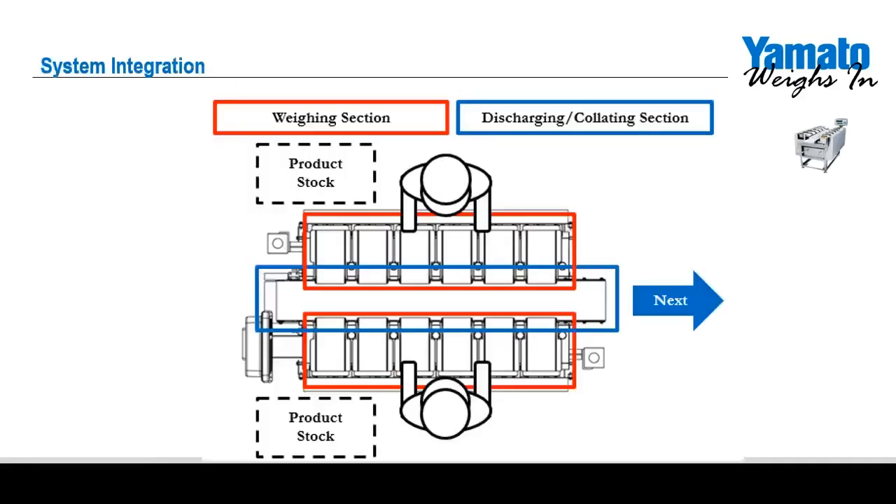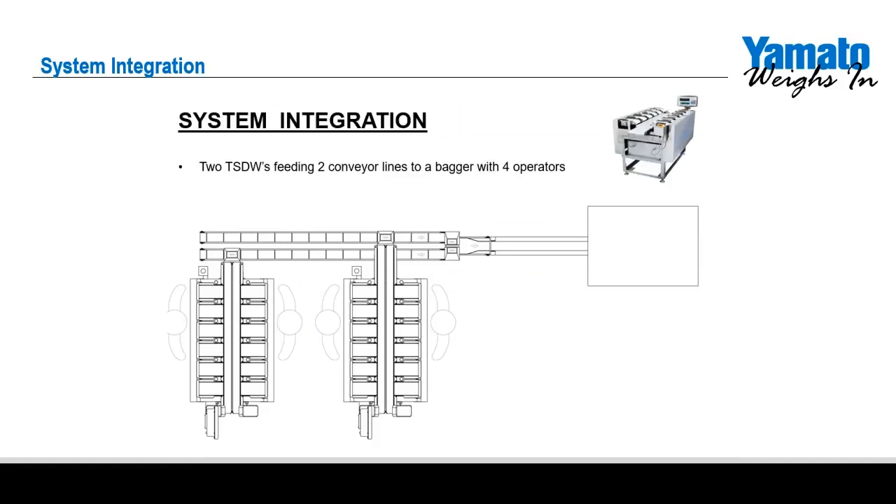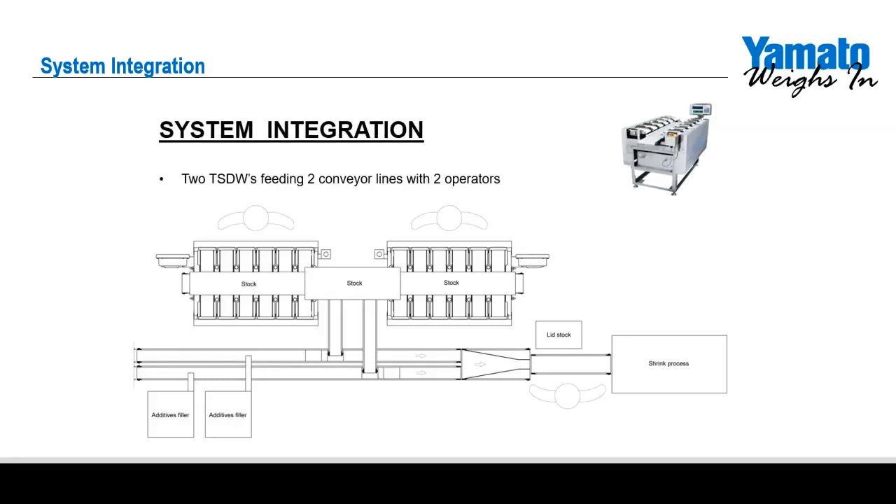The standard setup of our TSDW units features two operators, each loading the weighing heads on their respective sides with readily available stock. Multiple TSDWs can be integrated to speed up production by feeding multiple conveyor lines to downstream peripheral packaging equipment. Multiple TSDWs can also be used to increase speed or provide a mixture of products sent to peripheral packaging equipment. As you can see, we can customize a TSDW to meet your exact production needs.